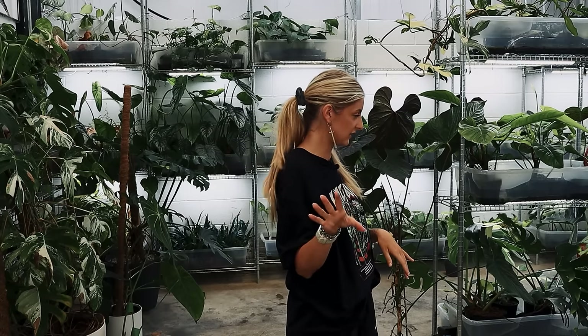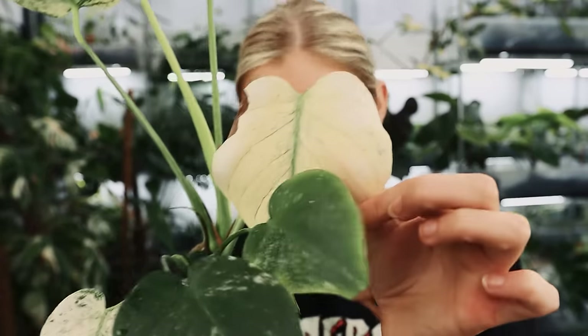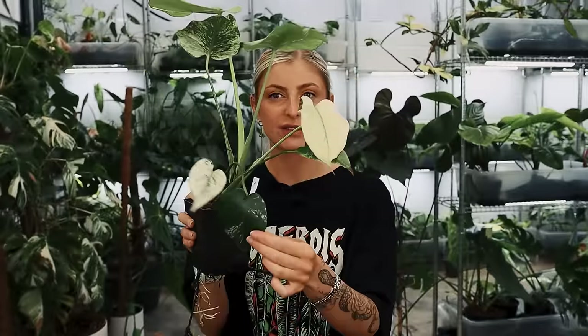Let's continue on with Monstera deliciosa. This guy probably needs propagating. This here is Monstera deliciosa White Monster. Basically the trait of this plant is it will come in with leaves literally pretty much all white — they come through with a bit more of a speckly, minty vibe, they can be all white. This one is quite white here, it's got a bit of burn on it, but a lot of them come in more like this and then they sort of drop down. I still don't have a full understanding of this plant.